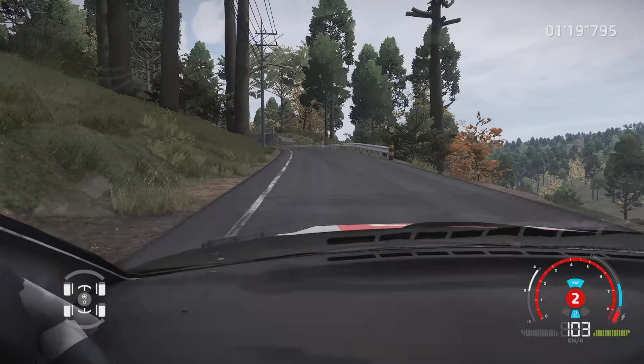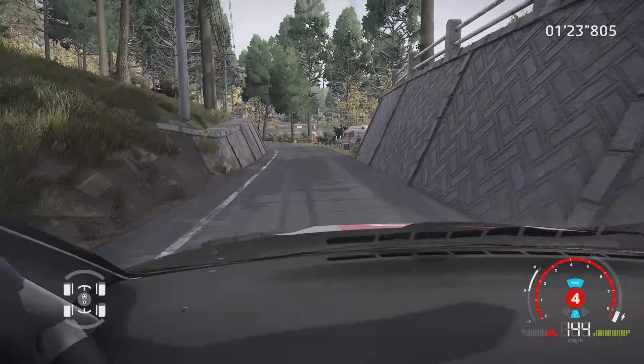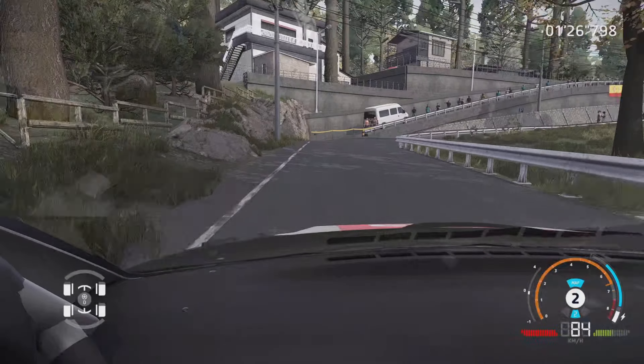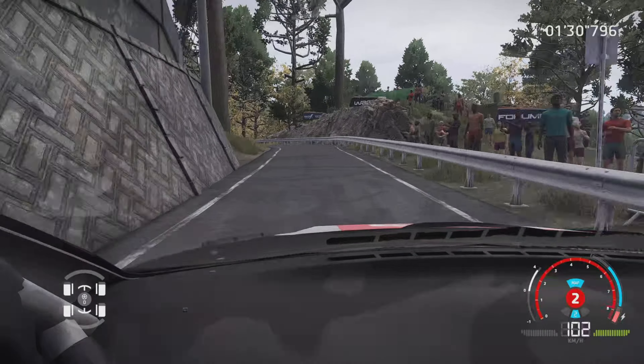Gauche 5, 80 m, étroit. Gauche 5, et frein droite 3, court, étroit, 30 m. Gauche 4, reste au milieu, 50 m.